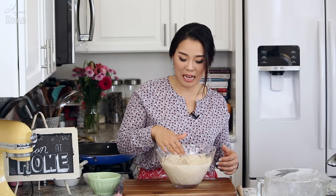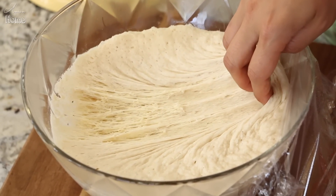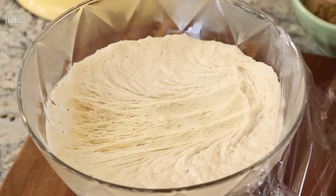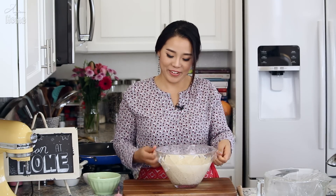After rising, you can see the dough looks a little more wet and a little more sticky. If you pull the dough, you will see it looks like a spider web — lots of those strands means the dough developed really well. I'm going to cover it back while we make the filling.